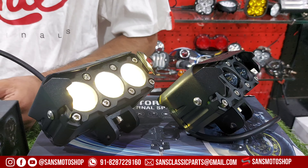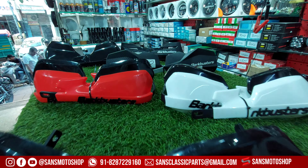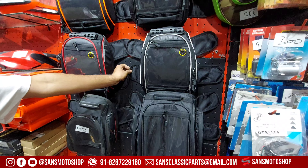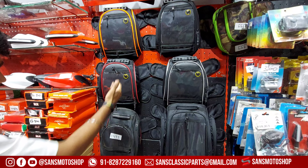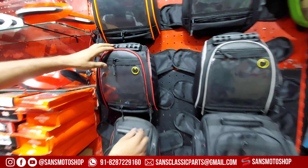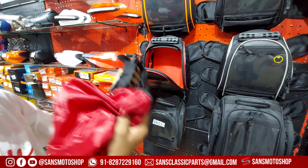Handguard Universal Diwali offer at 1300 Rs — universal magnetic tank bag. Strong magnetic tank bag available in 5 designs with a waterproof cover included, and can also be converted into a backpack.